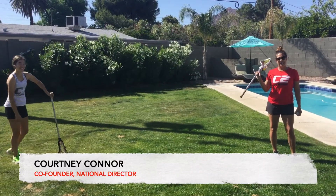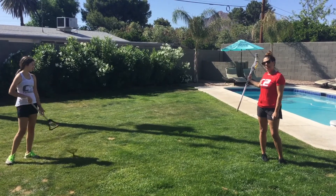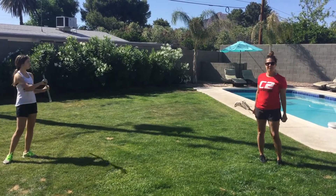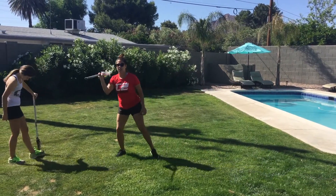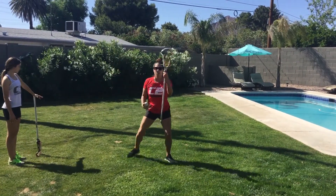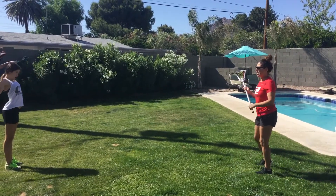We're going to do one-handed, one cradle and pass, either with a partner — outside hand always up to whatever direction you're going — or you can do the same thing off the bounce back, giving yourself a couple passes this direction, then switch hands to the other side. I'm going to work with my partner right now.